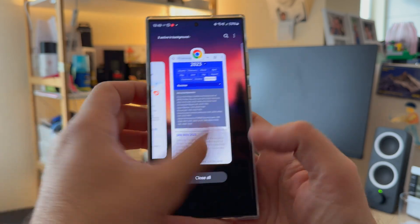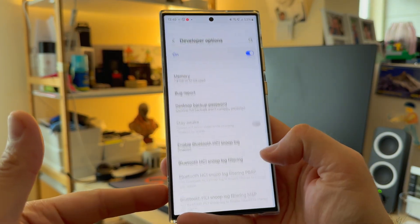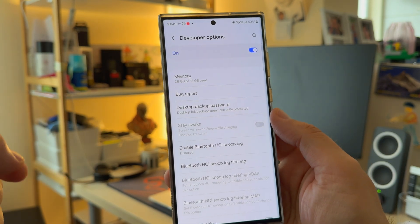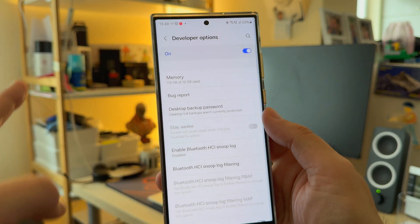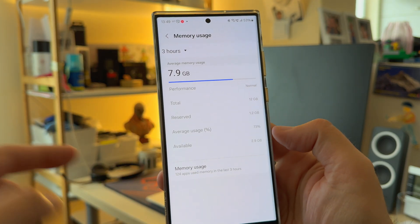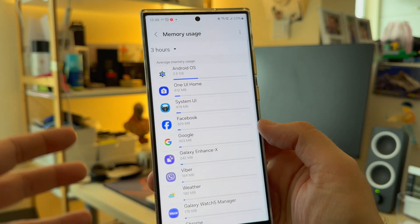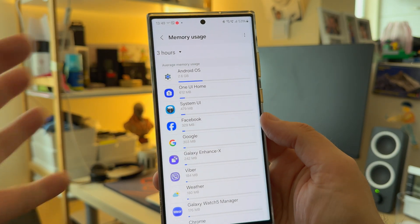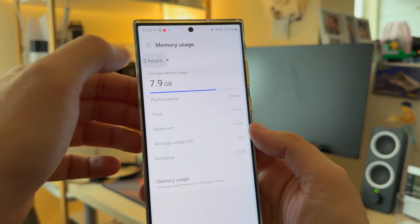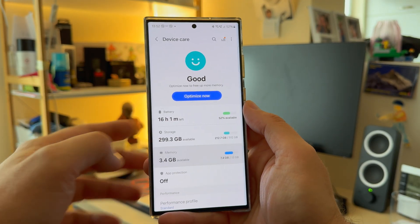I'm not closing any of my apps, so I have a lot of applications open — important for testing. Inside developer options, I can show you the memory situation. Eight gigabytes of my 12 are already used. The S23 Ultra in my version has 12GB RAM, but I only have almost 3GB available. The Android OS and One UI home is taking almost three and a half gigabytes, which is a lot. Under Device Care there is also an option to add additional memory.